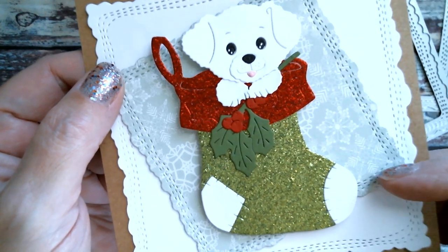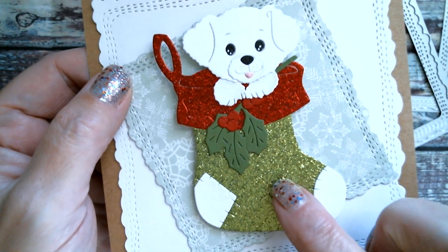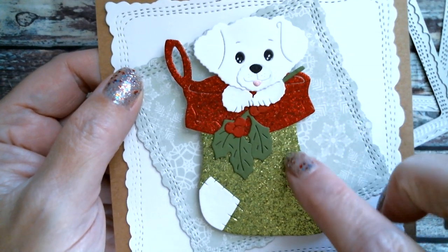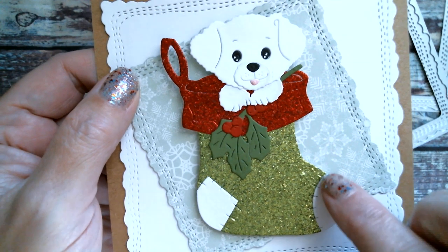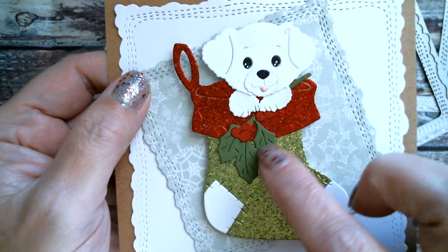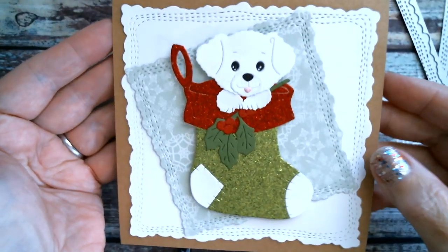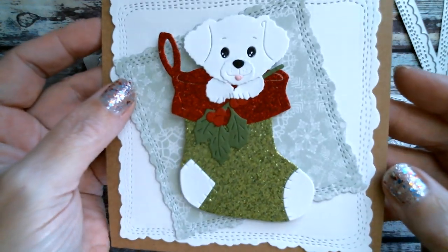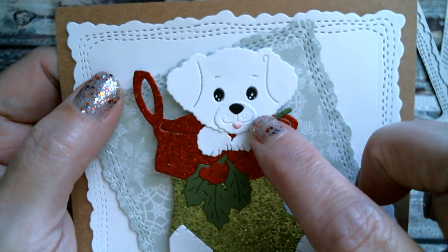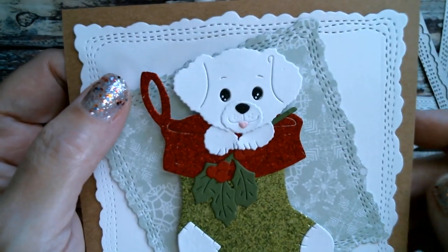This snowflake cardstock is from that pack I showed on Monday, from Tuesday Morning. The glitter cardstock is also from Tuesday Morning — I believe that's a Die Cuts with a View pad. My white cardstock as always is from Michael's, and the matte finish cardstock is from Joann's. That wavy edge stitch frame — I just absolutely love it, it's so cute. I used the white gel pen to dot the eyes and give them a little character, and that tiny little tongue was just cut from a small piece of pink cardstock.